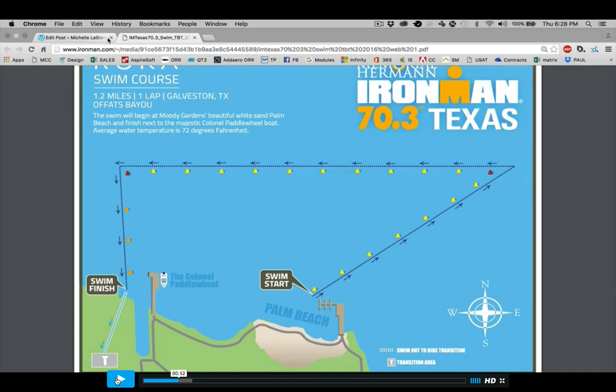Let me start with the swim course, because where you exit and then go into transition is also around the same place that you exit for the run. So here's the swim course — it's a one-loop course in the bay. The only thing that makes this swim challenging is that if it's windy, it's going to be very wavy and choppy. Other years it's been relatively calm. It's nice and clear for the most part, more brackish water — not nearly as salty as the Gulf of Mexico. You've got a one-loop course, very easy to sight. The easiest thing to sight coming off the swim is this big paddle wheel boat.